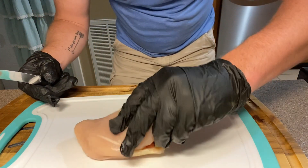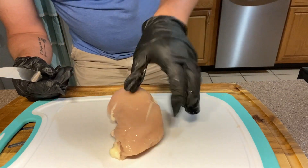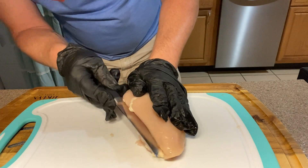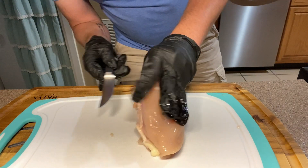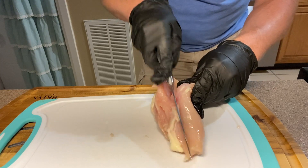The first thing we're going to do, we're going to take these chicken breasts. These are some thick chicken breasts, so we're going to take them and we're going to butterfly them. Just cut them just about like that. We're going to go ahead and split them all the way open — cut them into two pieces.